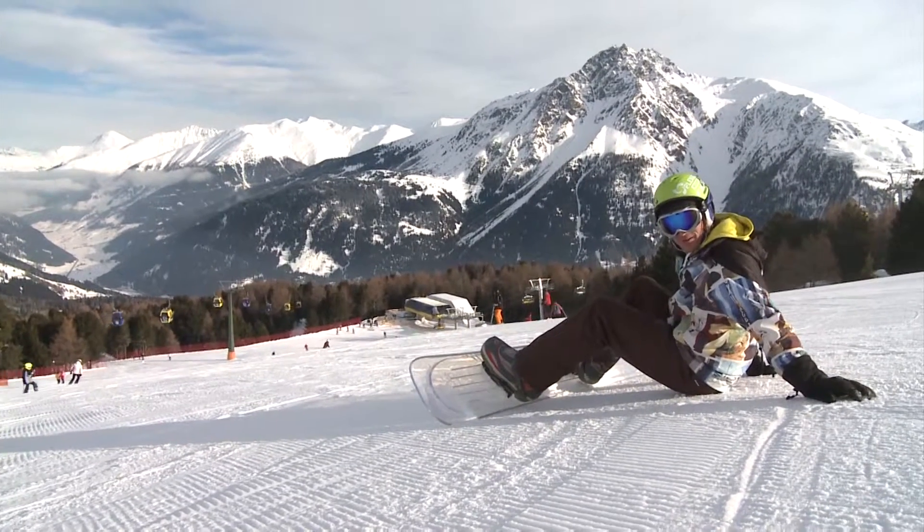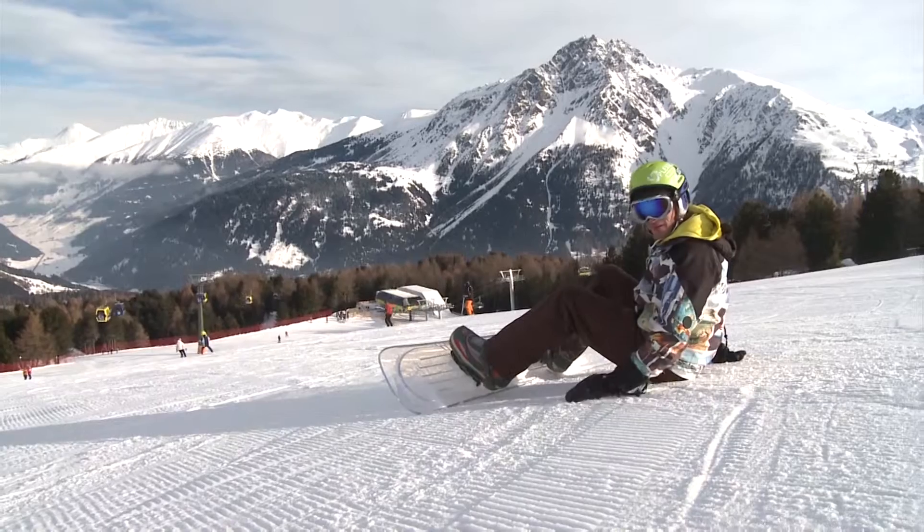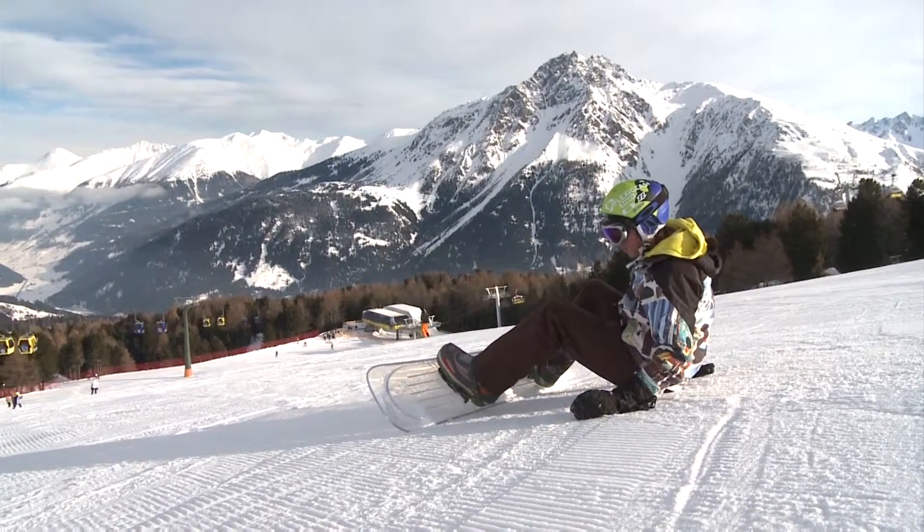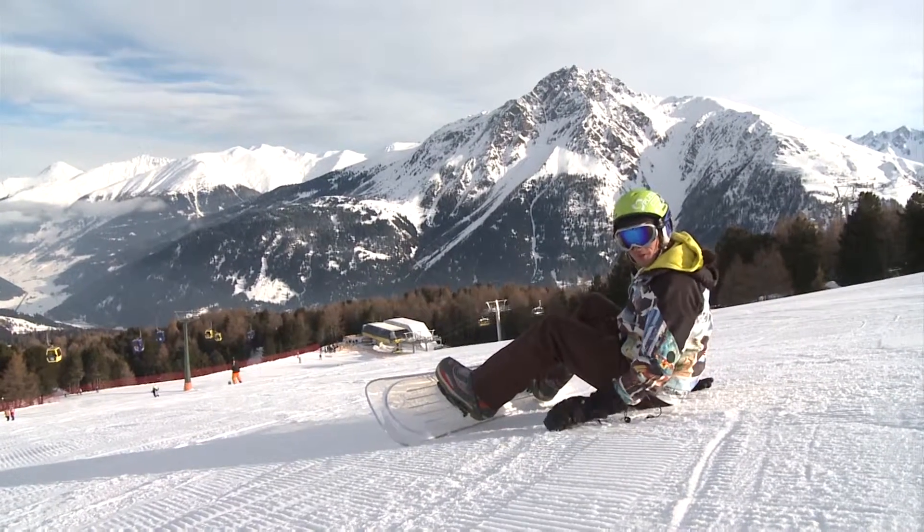Awesome, this new Acrylite board! It's really fantastic! I never thought that even on the piste I'd be able to see the snow through the board spraying like that. So now we've tested it on the piste.